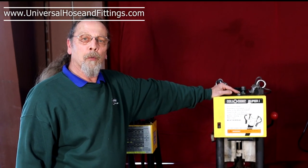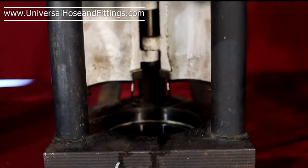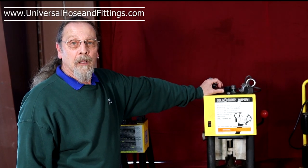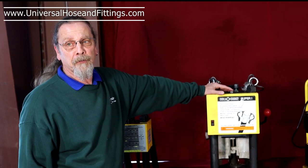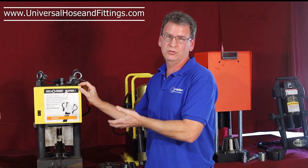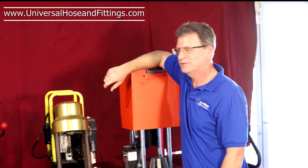This is the Weatherhead T420. It's one step up from the Weatherhead T400. This will do two-wire and four-wire hoses from one inch to inch and a quarter. We recommend that you use Weatherhead U-Series or our aftermarket Weatherhead U-Series fittings with this particular machine. So as long as you're buying hose and fittings from us, we're going to support you any way that we can. Okay Mark, enough with your sales pitch. Hey, I got to do what I got to do to make a buck.